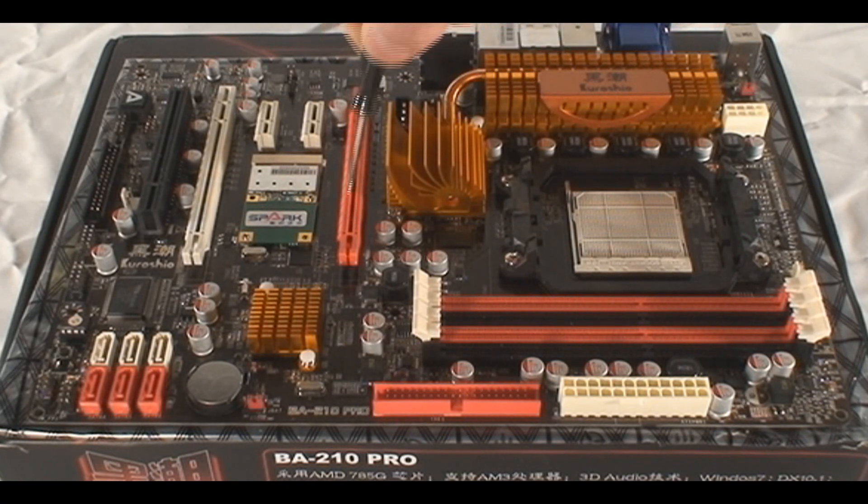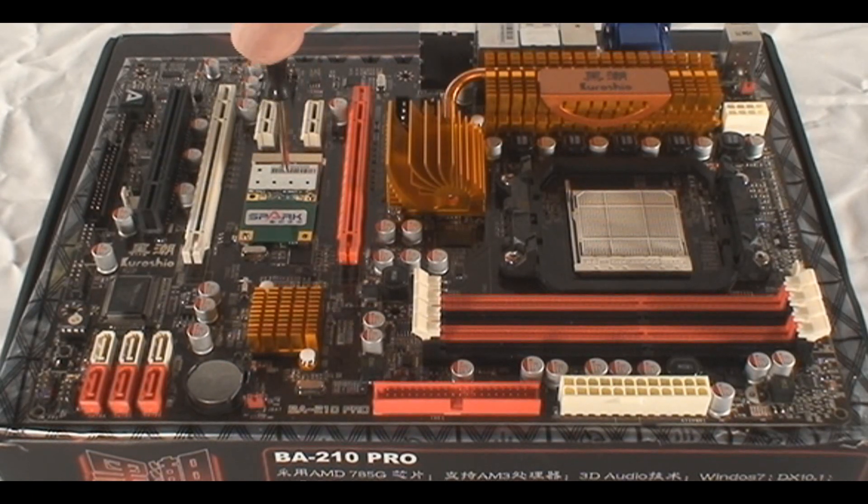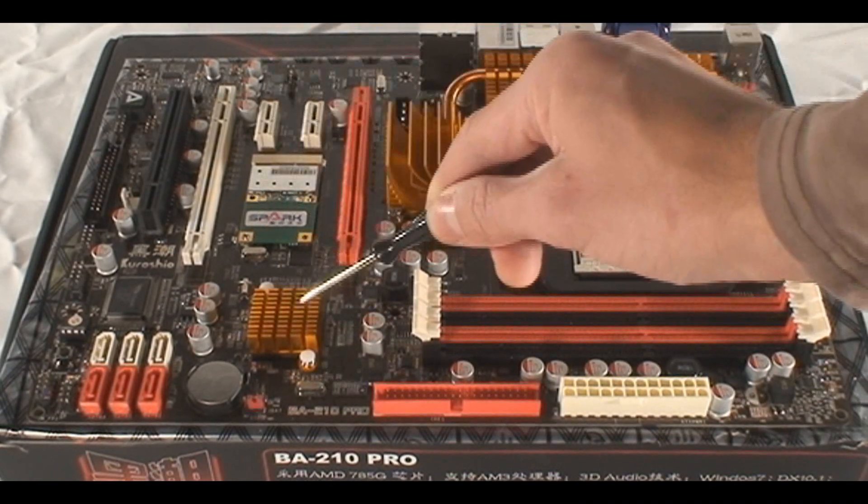We've got two PCI Express 2.0 slots — one orange one there, which is the X16, and the other one is going to run at 8X — and a PCI slot and two more PCI Express 1X. Right underneath those, you've got this wireless mini adapter that comes installed on this system, this model that I've received for review.